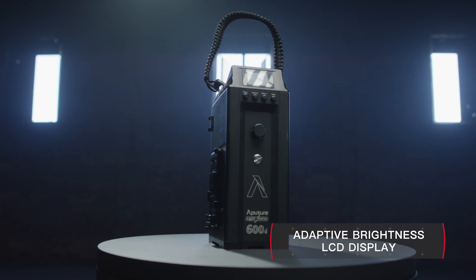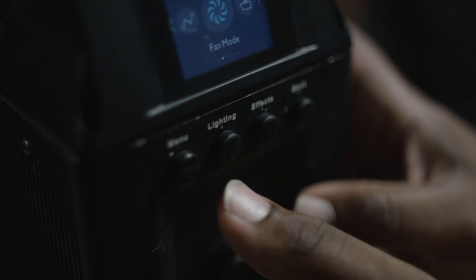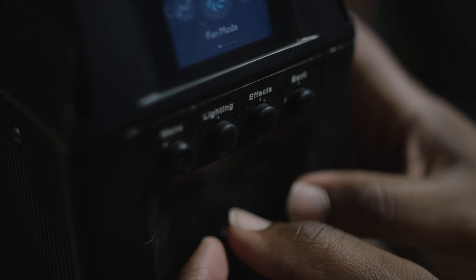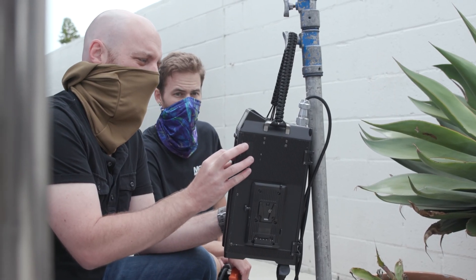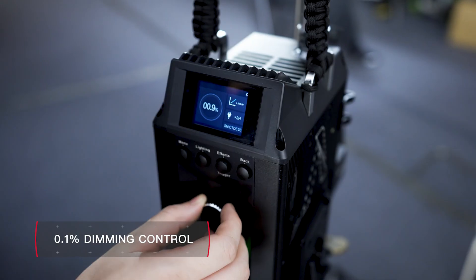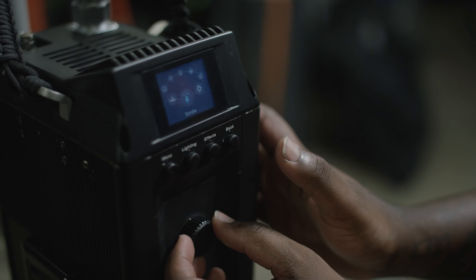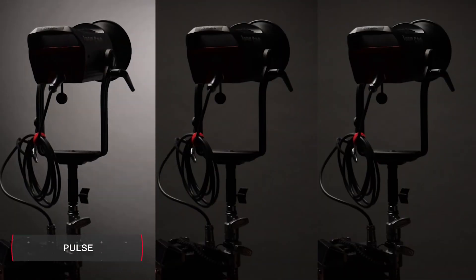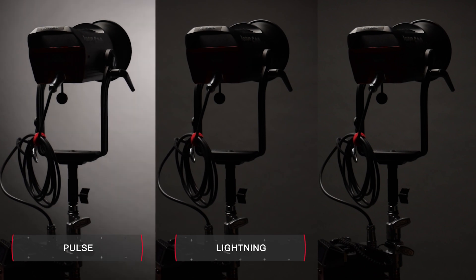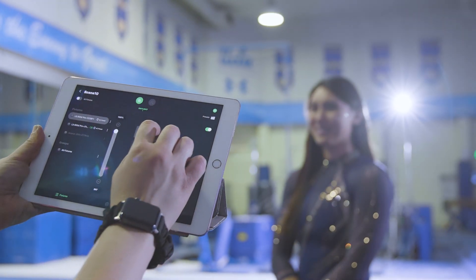Featuring an adaptive LCD display, the control box brings advanced functionality to a user-friendly interface. Using cutting-edge PWM technology, the 600D Pro can adjust brightness in 0.1% increments. It also has access to an infinite number of built-in and custom lighting effects like pulsing, lightning, and explosion, which can all be controlled by the Sidus Link mobile app.